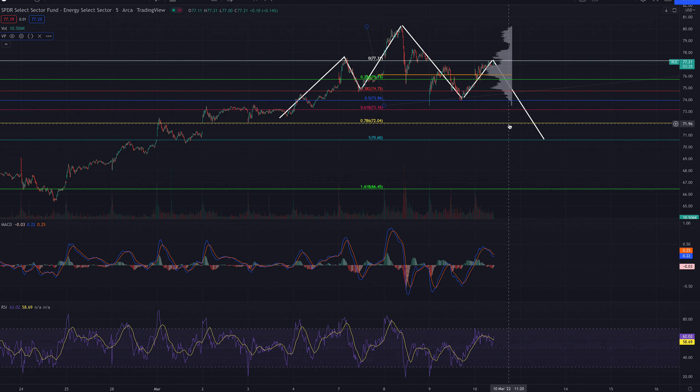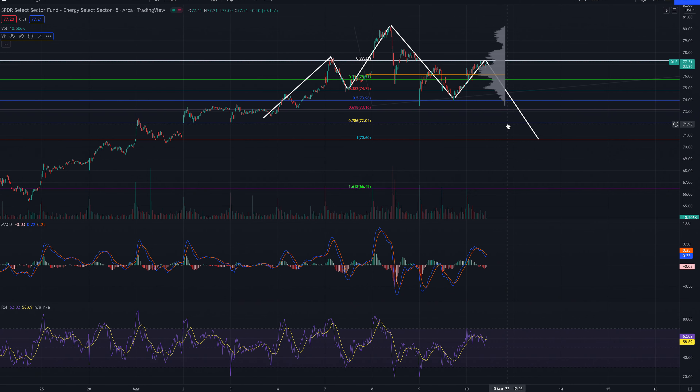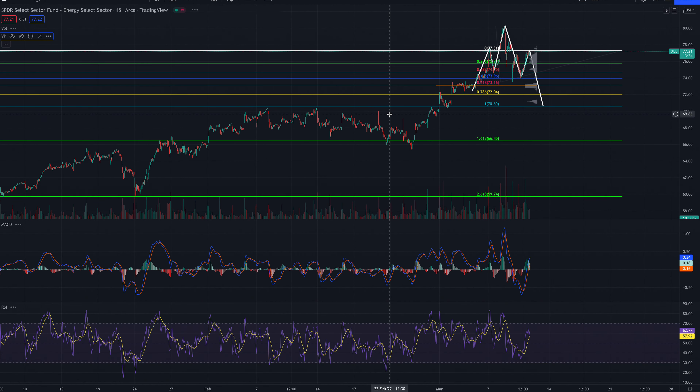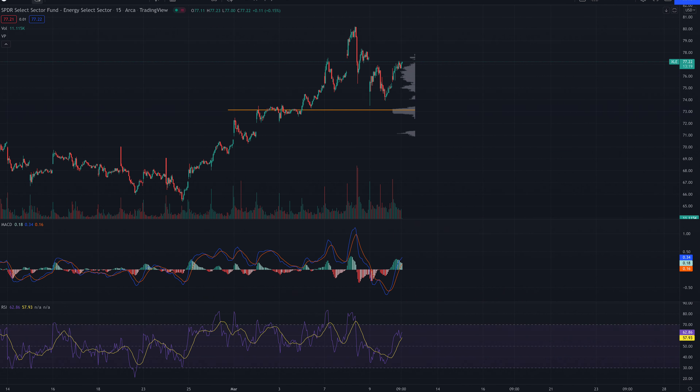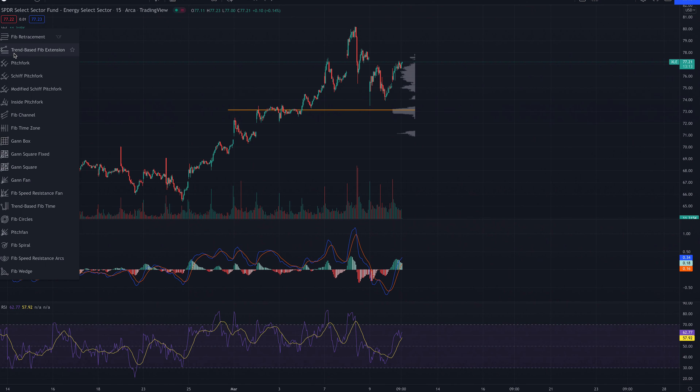So let's get back to the 15-minute chart — and it's basically the same. What I did was I drew a Fibonacci extension.